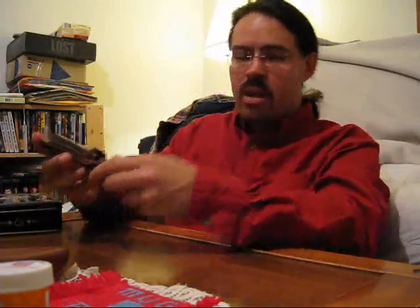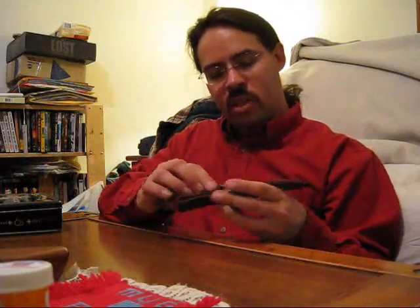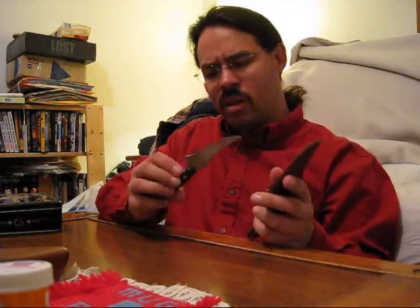I want to do a review here today for a new Old Timer knife. This is my old Sharp Finger — I've had this since about 1995 or '96, back when they were made in the United States.